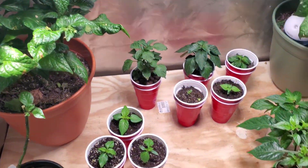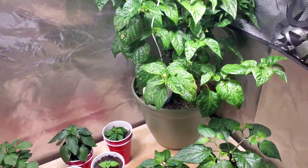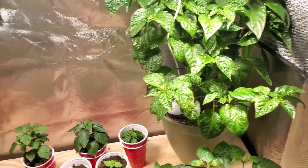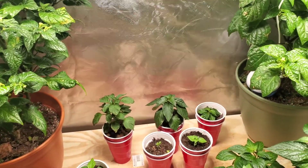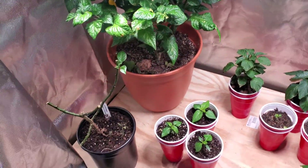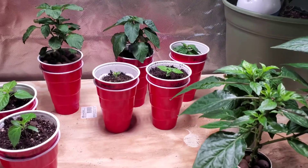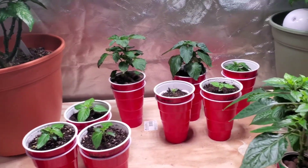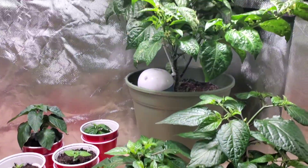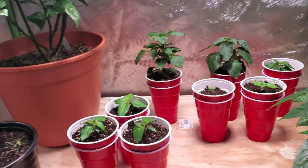Alright, what up pepper peeps! Just wanted to show my grow setup — it has vastly changed over the last month or so, just with new plants that I want to grow, some old plants that are done growing, moved out of the tent. I kind of have a rotating setup with another grow lamp and some seedlings out of the tent that aren't really ready for in here yet. So just give you a quick little tour.